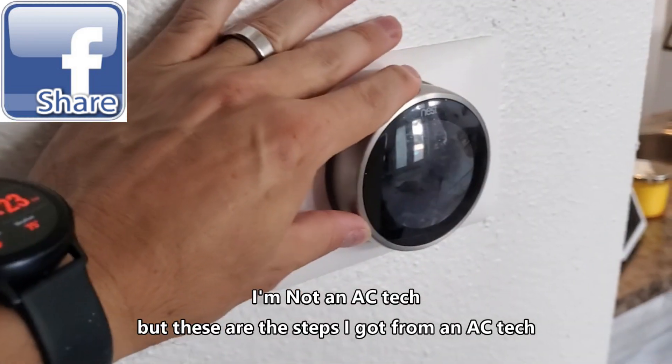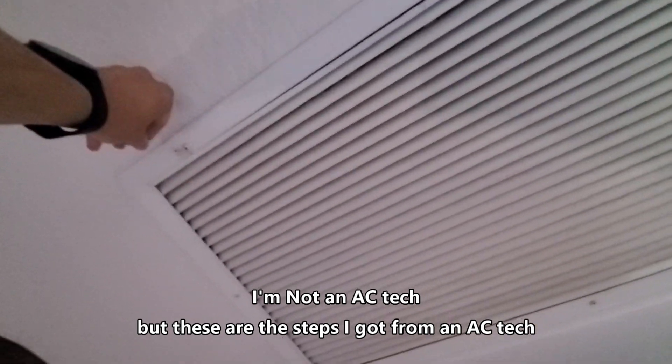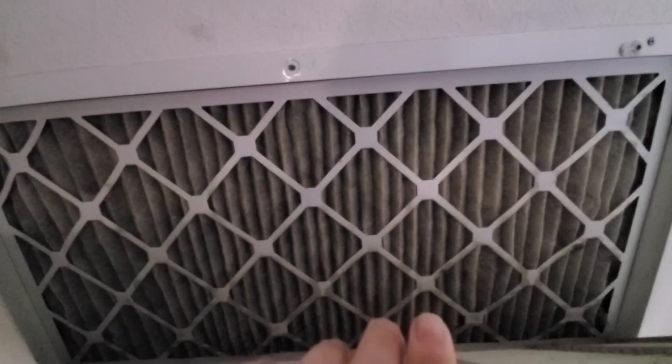I woke up one morning and the house felt really hot and the thermostat wasn't working, so I decided to check the AC air filter and see if it was clogged. It looked okay — probably needs to be changed out in a couple of weeks.